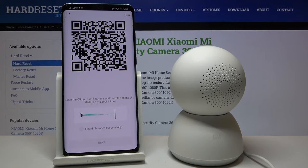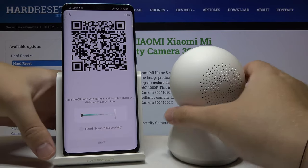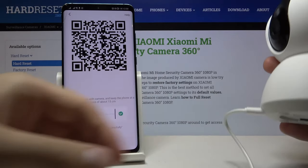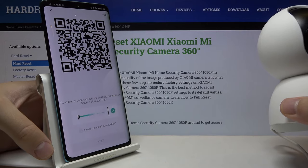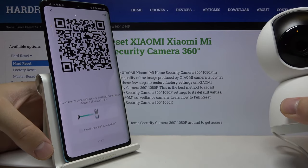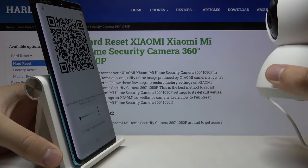This is one of the most complicated parts of the connection — it's not going to work every time, so we have to be patient and just keep trying. We need to scan the QR code from our smartphone. Go ahead and scan the code now.